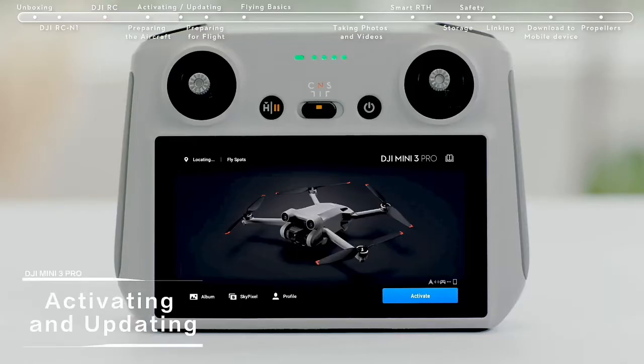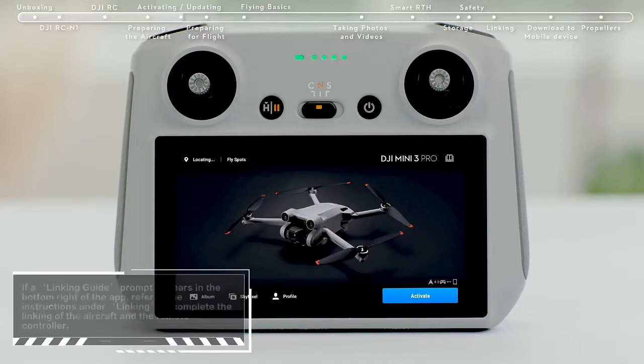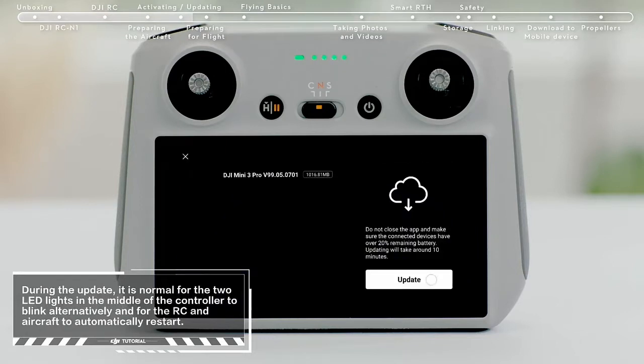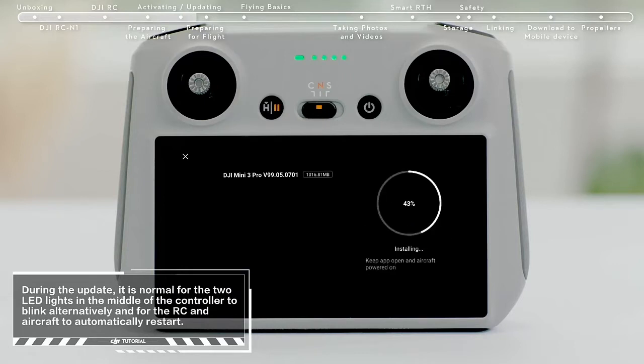Activating and updating. Turn on the aircraft and remote controller and launch DJI Fly. A prompt will appear on the top left of the screen if a firmware update is available. Tap it to enter the update screen, then tap Start Update to update the aircraft and remote controller to the latest firmware version at the same time.